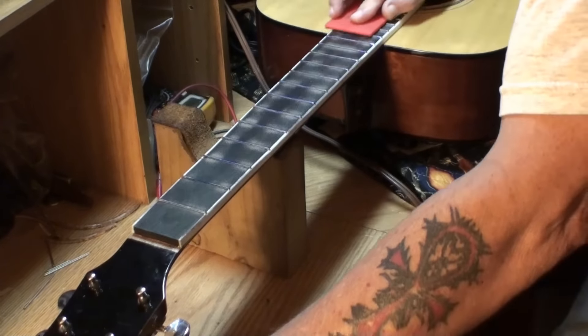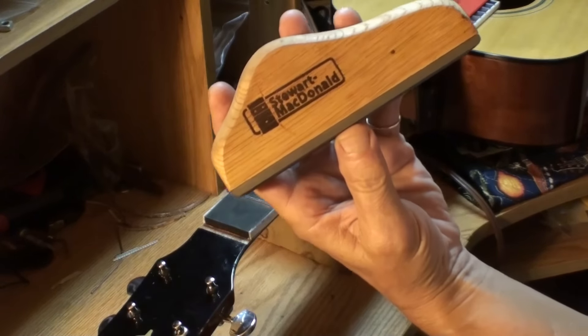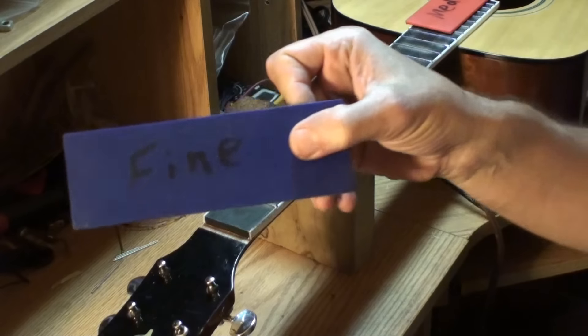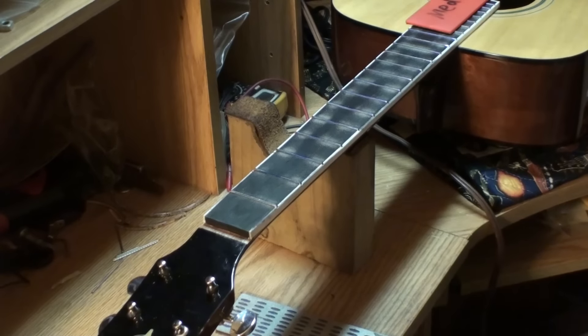Now they're exactly in the right places as far as location goes. Because just the slots — some of them were deep, some were not so deep, some were offset to one side or the other. Anyway, I'm going to do this a while. If I used the StewMac file glued to a piece of wood, I'd be here another 30 minutes to an hour getting this far. So I'm going to go a little more with this, then I'll switch to the fine file.